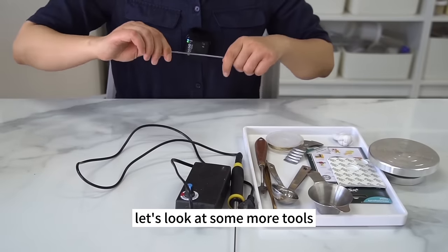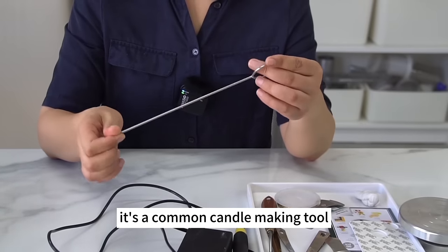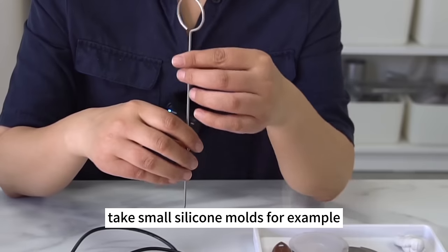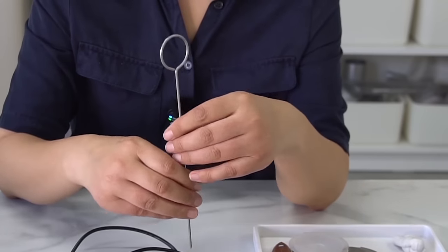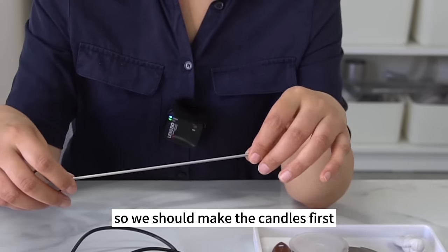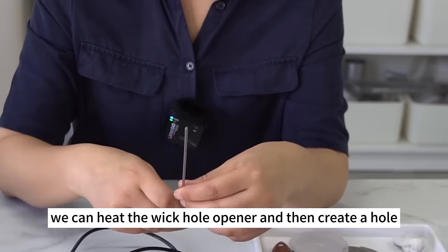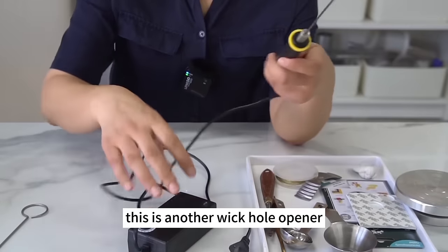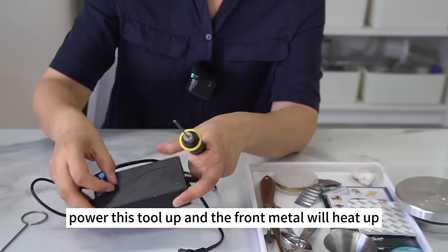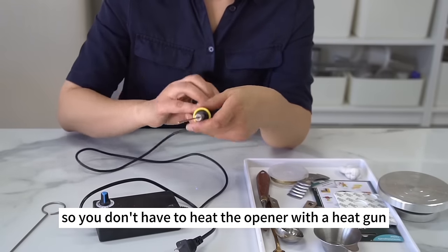This is a wick hole opener, a common candle-making tool used to poke a hole in the center of the candle. Small silicone molds don't come with wick holes, so make the candle first and then poke the wick hole. Heat the wick hole opener and create a hole. There is another wick hole opener with a built-in heating device — power it up and the front metal heats up, so you don't need a heat gun. Pay attention to the temperature: if too high, the hole may become too large or too much surrounding wax may melt.